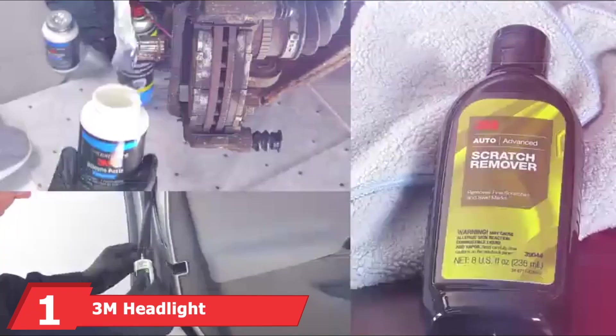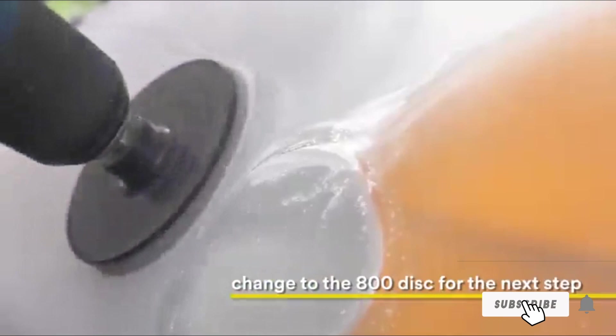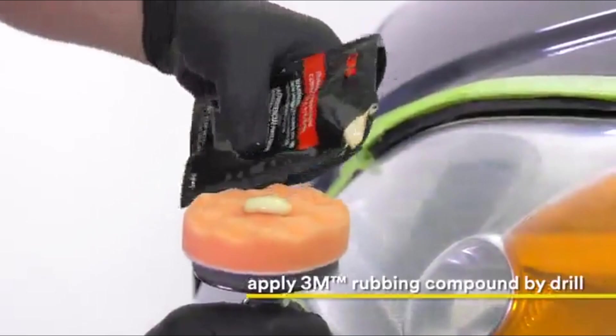At the first position of our list, we have the 3M Headlight Restoration Kit. One of the most popular headlight restoration kits on Amazon comes from 3M, a trusted brand in the automotive industry. This kit, however, requires a household drill to be effective and takes a bit more time for best results. It's a professional-grade product that can be used on headlights, taillights, fog lights, and directional lights, and comes complete with a 3M tri-set sanding disc and a polishing pad with compound.